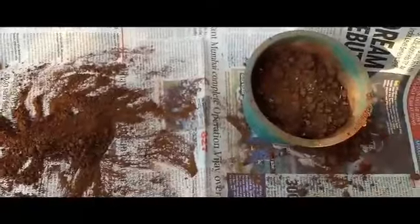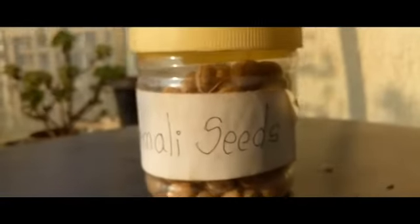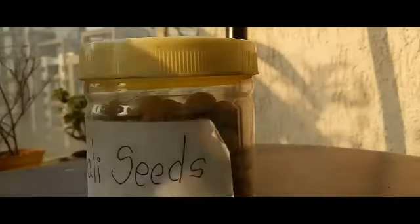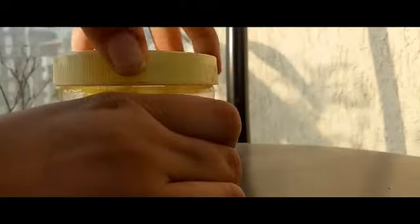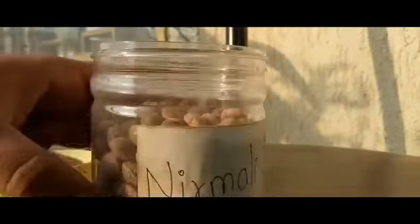I have taken Nirmay seeds for planting its sapling. You all must not be aware of these Nirmay seeds, but they have great importance in the Ayurvedic system. The botanical name of Nirmay seeds is Strychnos potatorum. It is mainly found in South India and Eastern India.